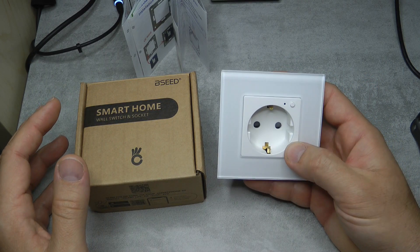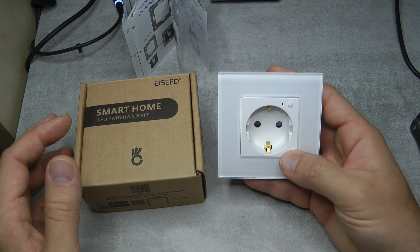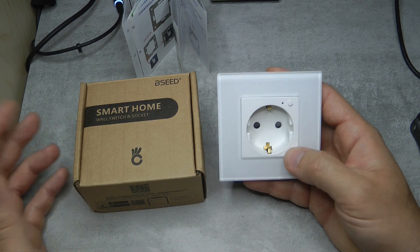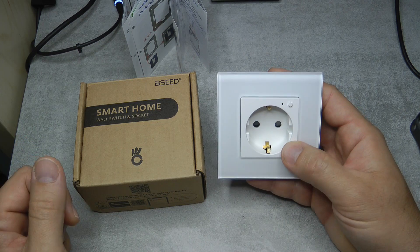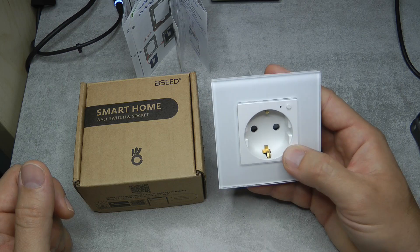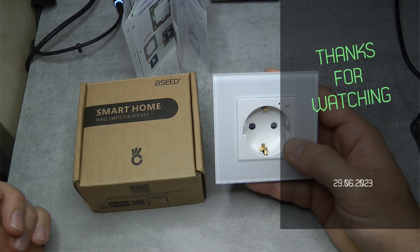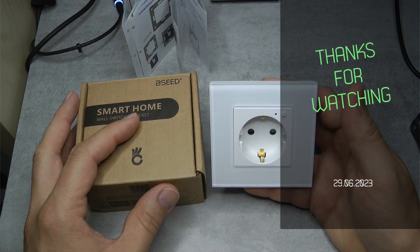That would conclude my review of this Zigbee European socket, specifically the model with the power metering option. If you are interested, I'll leave links to this one and the version without energy metering in the video description. Thanks for watching and hopefully see you in the next video.